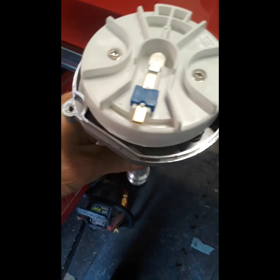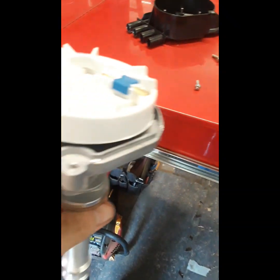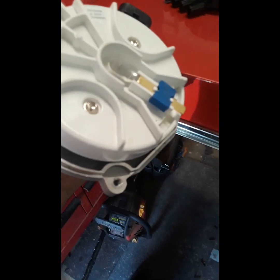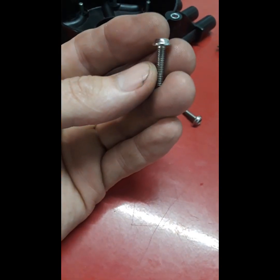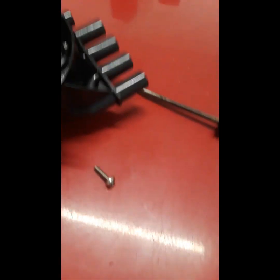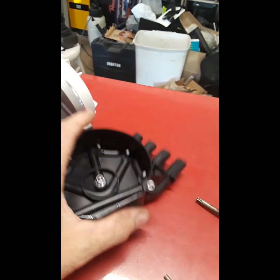It is an aftermarket replacement, not ACDelco, but it has the same design. It comes with a rotor and a distributor cap. Something important to point out: because this is aluminum, your screw holes use machine thread. The original cap has plastic, so the screws are a coarse thread almost like sheet metal. This comes with machine-thread type screws, so make sure you use the right screws. The new cap even has a spacer so you cannot over-tighten the screws and break the plastic.